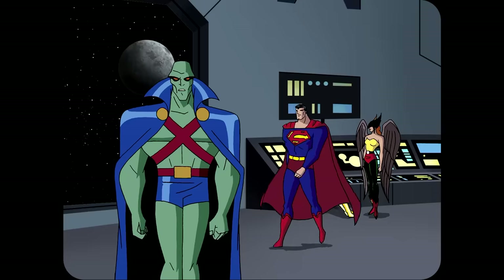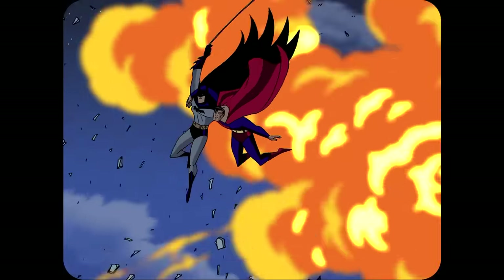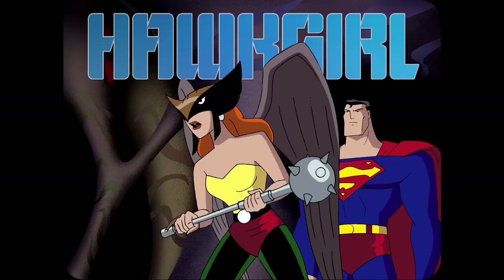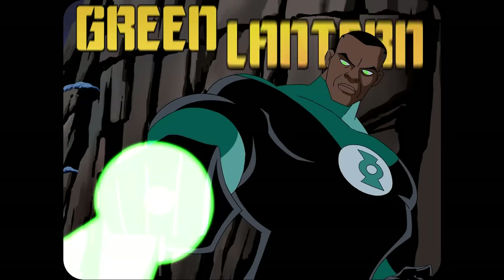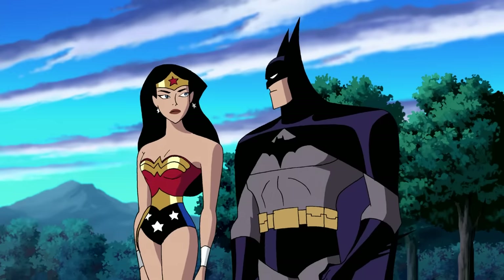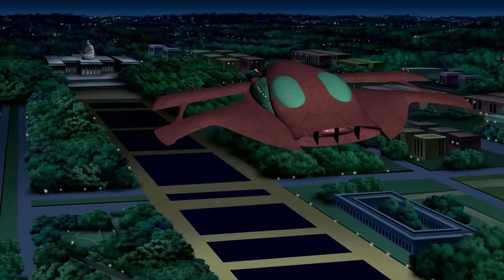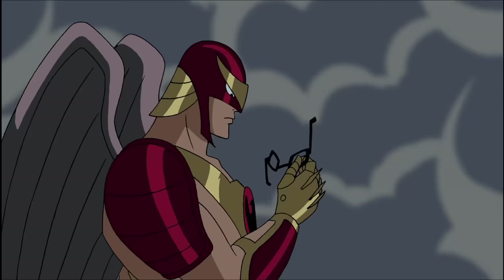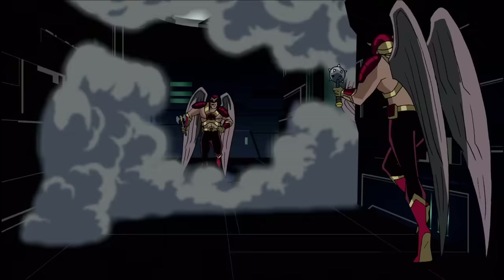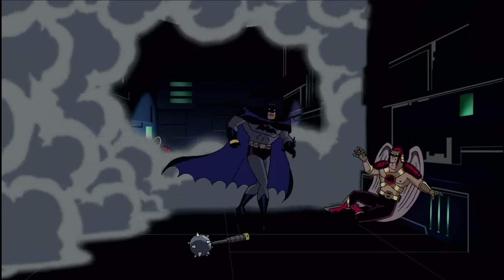However, the show quickly won over fans with their still on-point characterizations of Batman and Superman and their new inventions, like including Hawkgirl, Jon Stewart's version of Green Lantern, and a romantic subplot between Batman and Wonder Woman into the series. The show's second season climaxed in what, at the time, the creatives anticipated would be the end of the series. The ratings were good, but not good enough to see the show continue, so everyone involved knew this was their last stab at the Justice League.